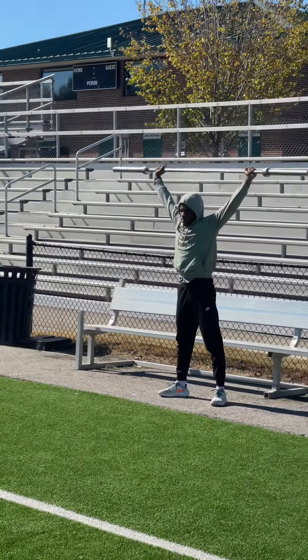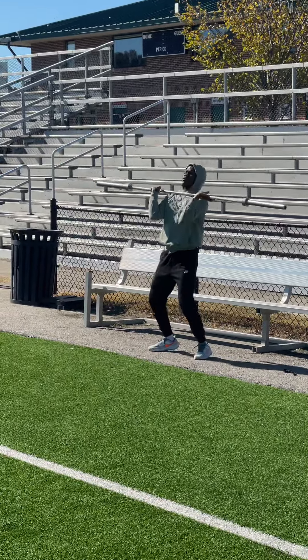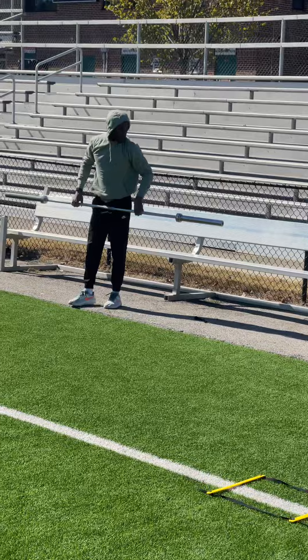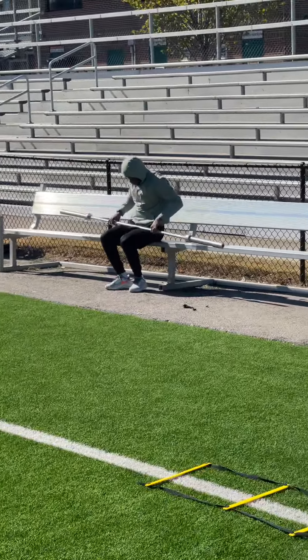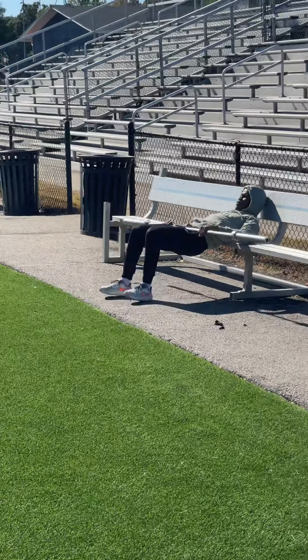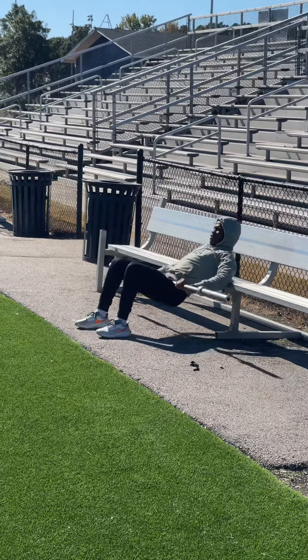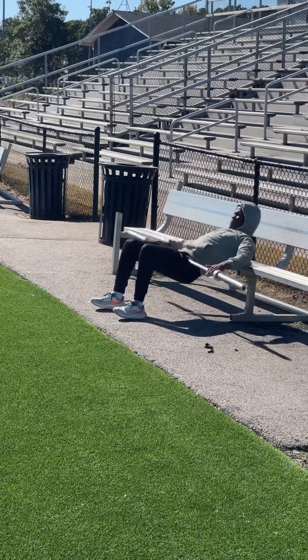So this is basically setting the hips before we get into the rest of the workout. Hip thrust right off that bench. Just setting the hips, making sure we're in a good position before we start doing all the rest of the work here.